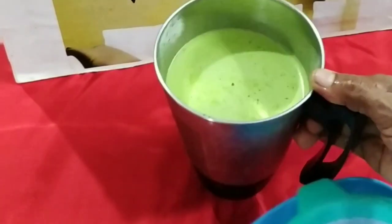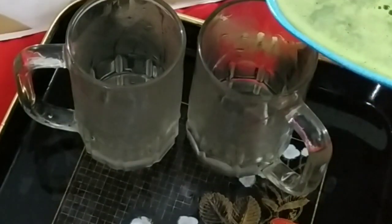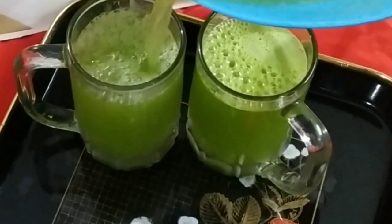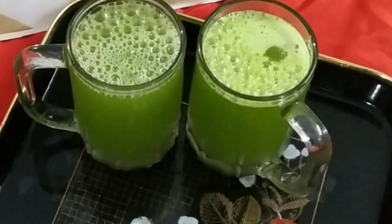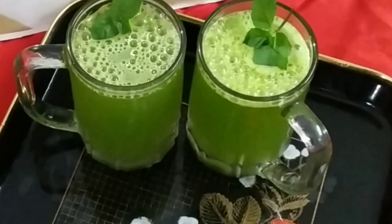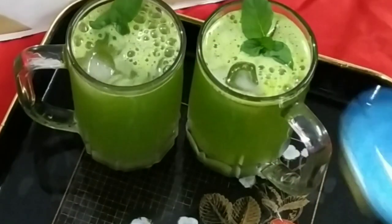I will cook it. We will cook it. I'll put the rice cube in the pan.